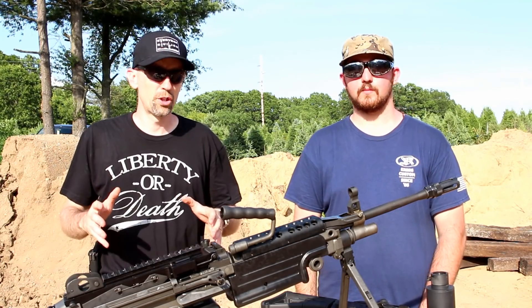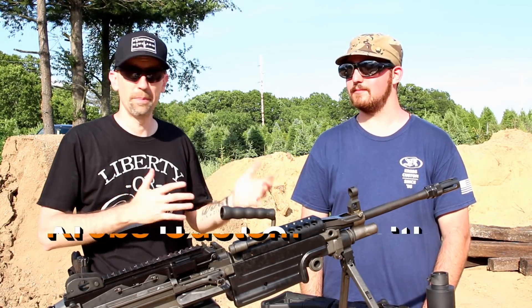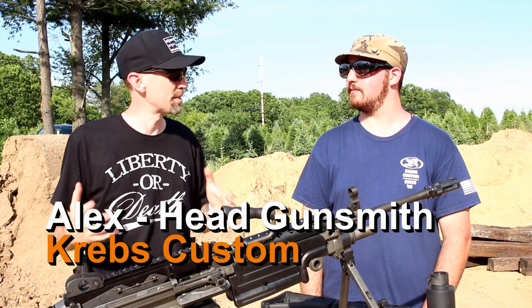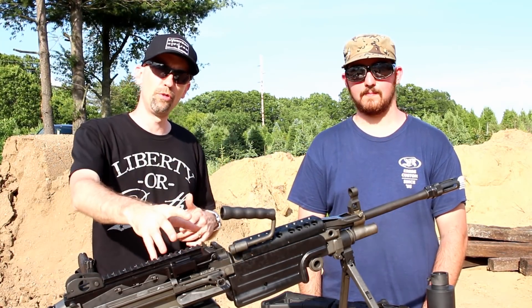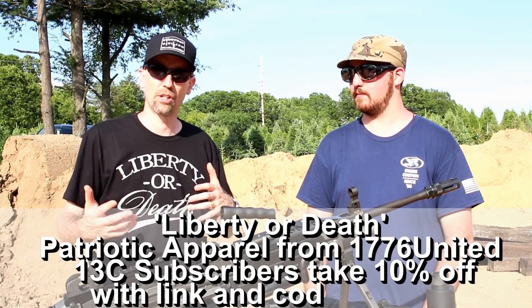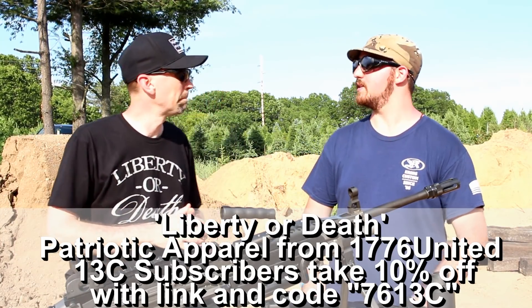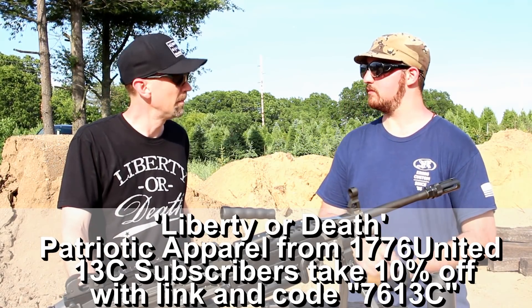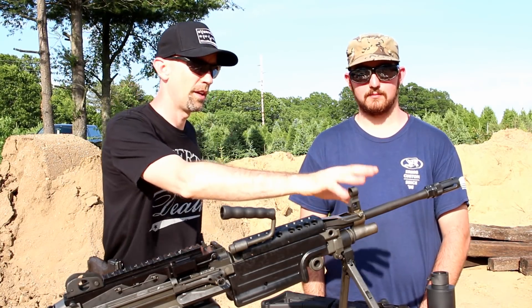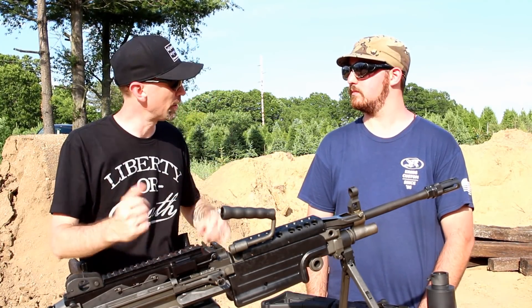We're taking a quick break from the shooting, and I'm here with Alex, head gunsmith with Krebs Custom. We're talking a little bit about their IMS muzzle device system. You guys just saw it on the M249, and you'll see it throughout the day on various other Kalashnikovs, even a CZ. Why don't you tell us a little bit about the device itself? There are a couple different configurations too.